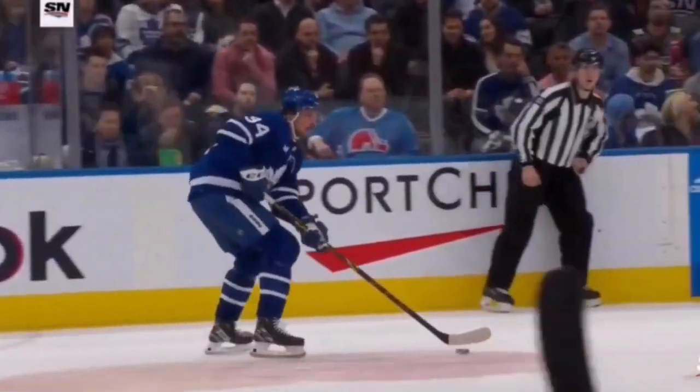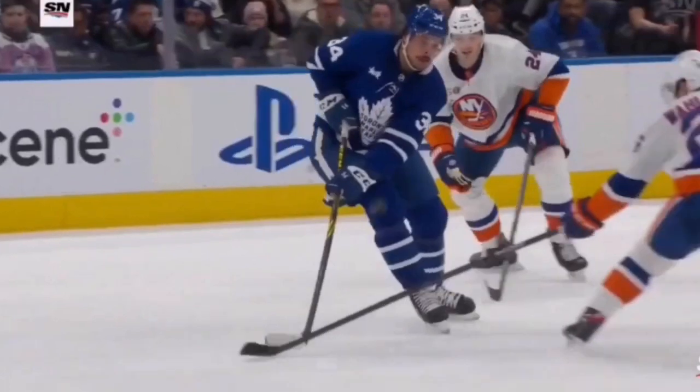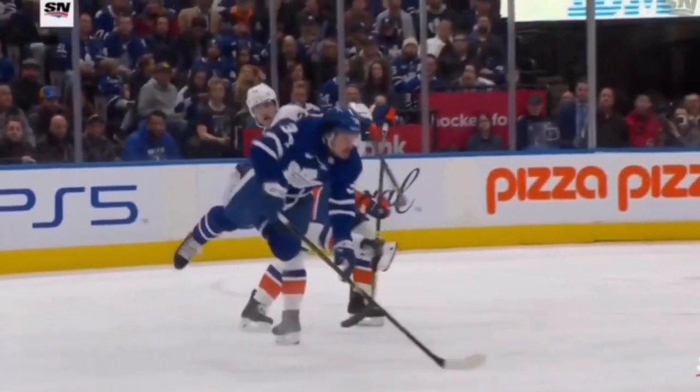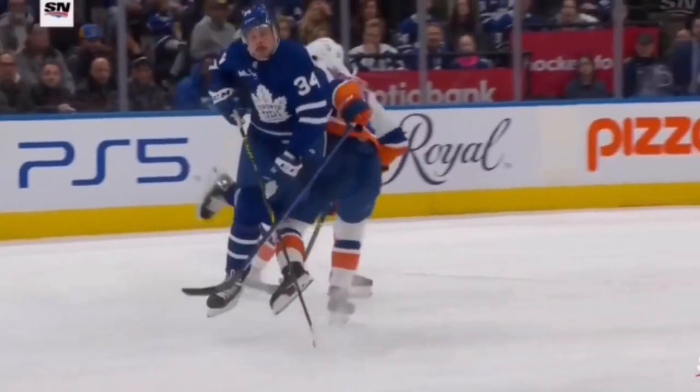Here's Matthews again — that's where Wallstrom is wide. He actually goes stick on puck; that's his right, that's his job. Then as soon as the puck is out of the way and contact is imminent, he actually tries to turn to his right and avoid everything completely. He tries to stop and soften that blow, so not only does he not do anything dangerous, he actually goes out of his way to make it as less dangerous as possible.